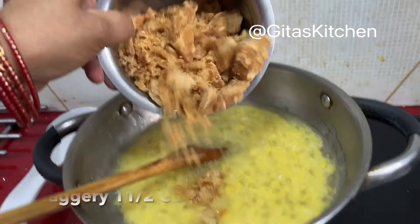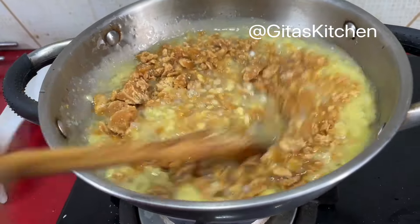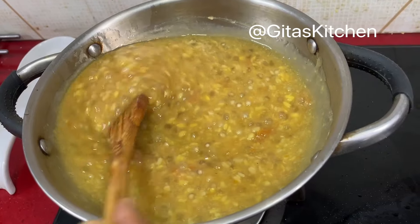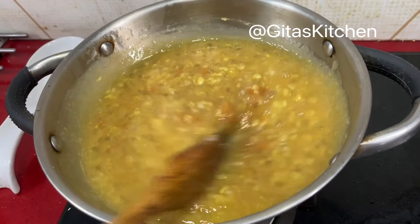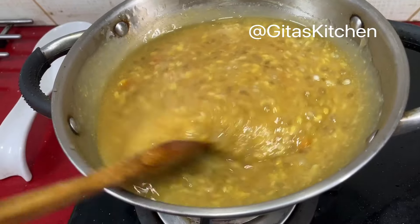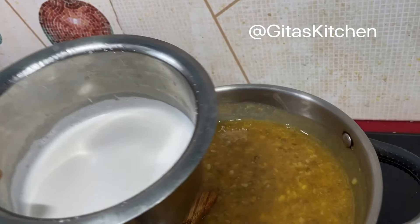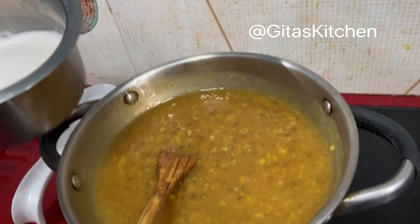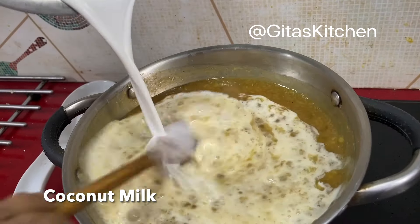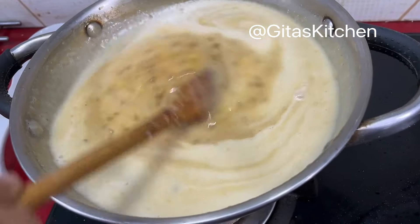Here I have 1 and a half cups of jaggery. This is clean jaggery, so I am adding it directly. Mix it well till the jaggery dissolves and it all comes together. If you are not sure about the quality of your jaggery — sometimes it might have a little sandy particles — then add a little water, boil it just till it dissolves, then filter it and add to your payasam. The jaggery has dissolved well. Now reduce the flame, add the coconut milk, and allow it to continue cooking for 1 to 2 minutes more.